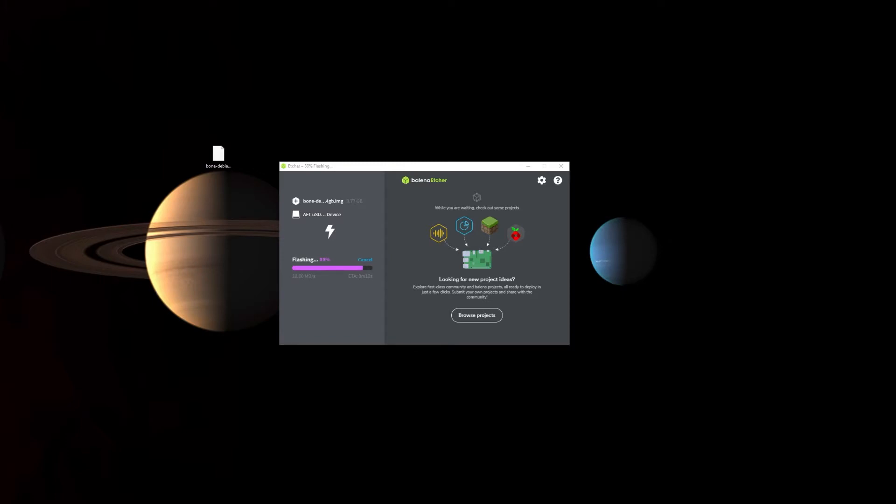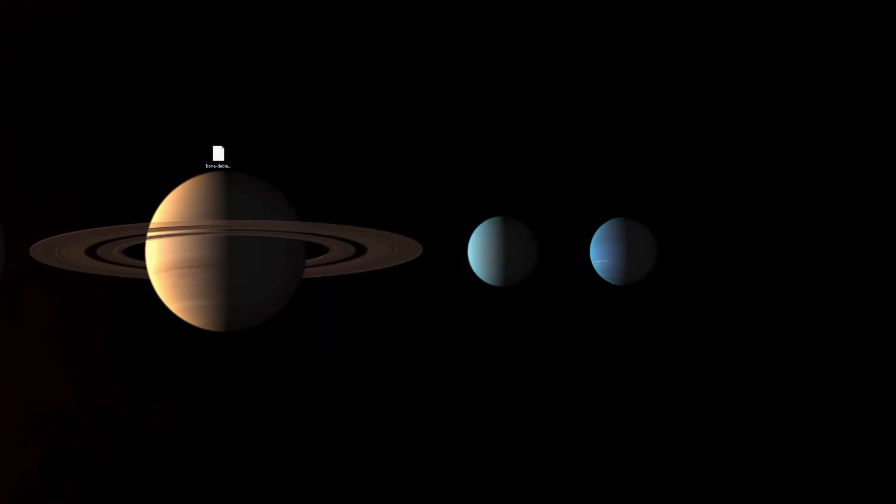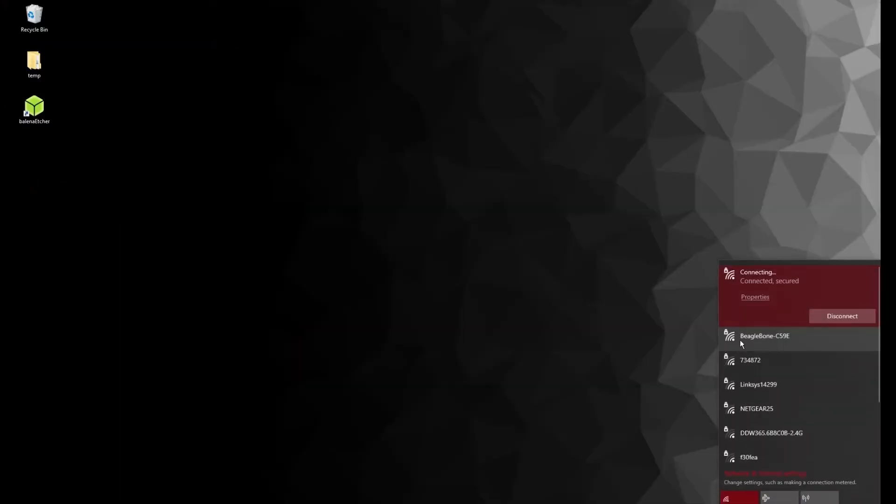Once the flashing is done, remove the SD card from the computer and put it into the SD slot on the BeagleBone Blue. Remember that once you put a new SD card on the BeagleBone, you have to hold the SD button on the side and then apply power.